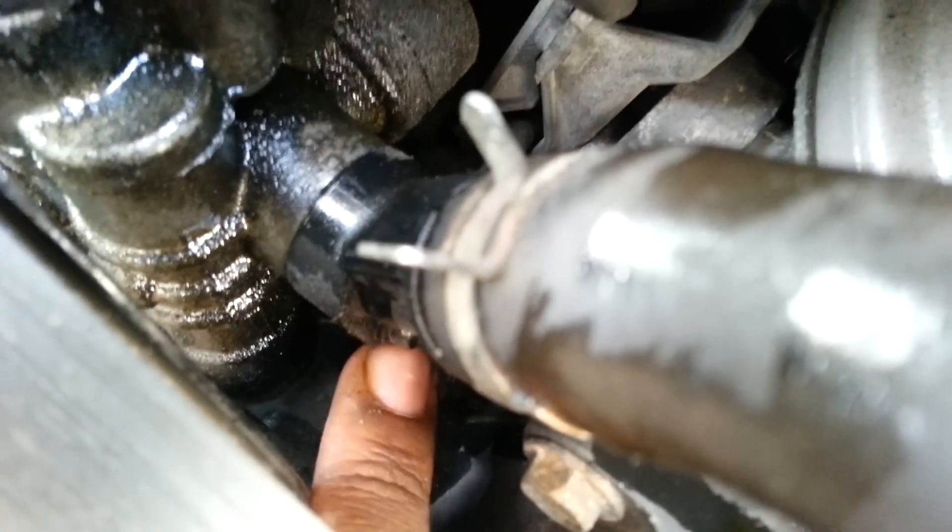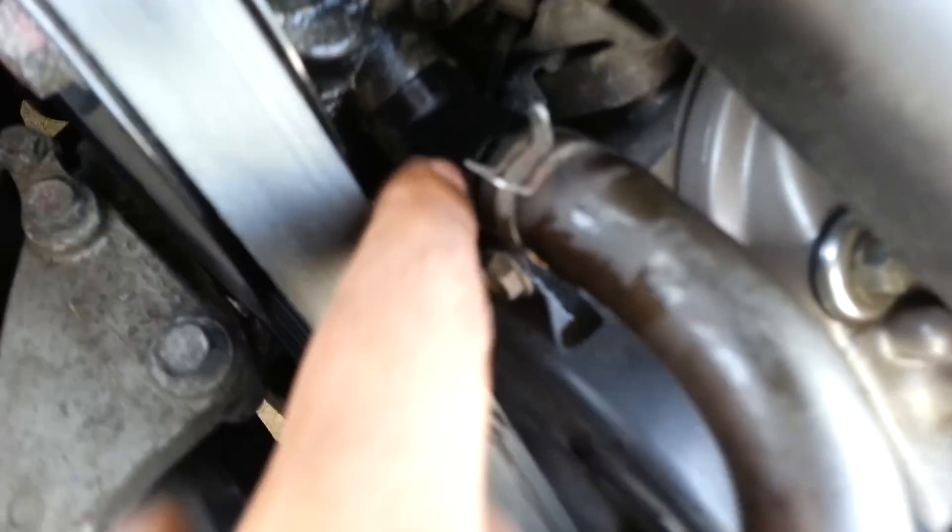So you'd have to use a wrench to take that out — this 10mm bolt right here. I'm trying to get a good angle on that for you. It's right here. You take that out, then you pull this piece out here, this plastic piece — you pull that out, and it'll have another O-ring inside of there.